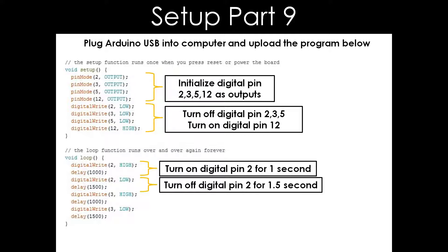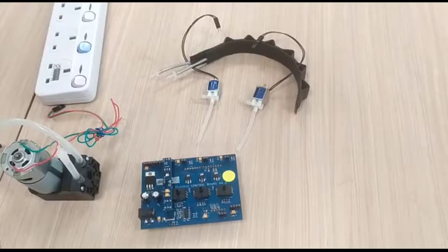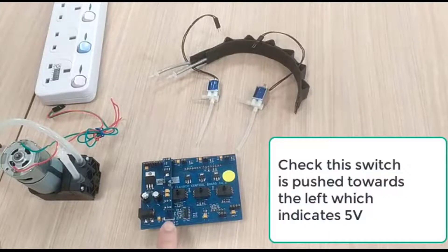After uploading the program, you can switch on the power supply to see if it works. Next, I will demonstrate how to assemble it. Thank you.